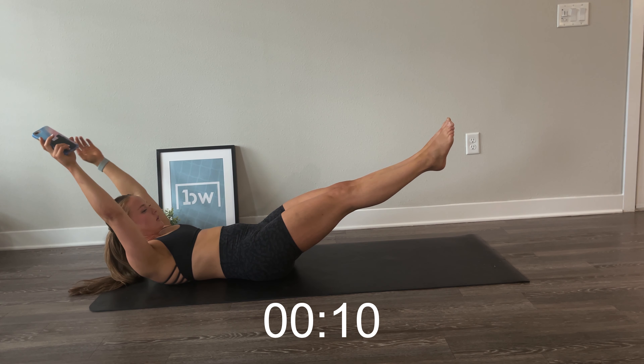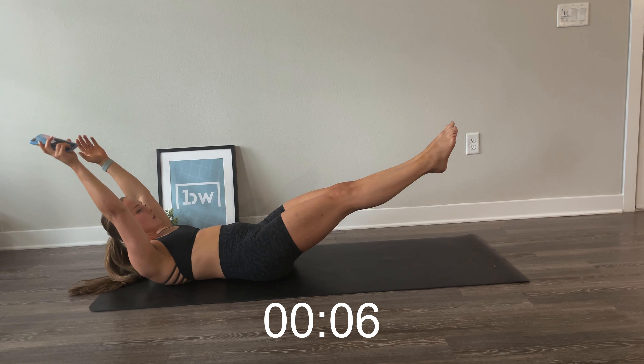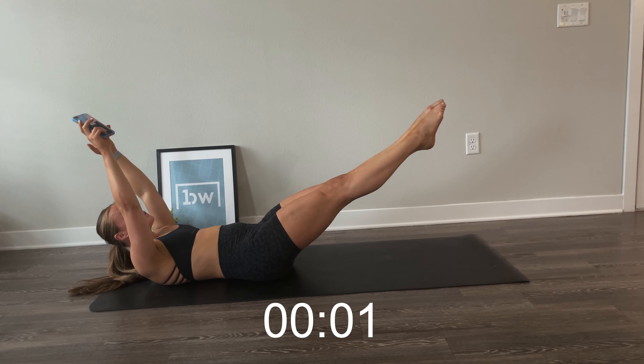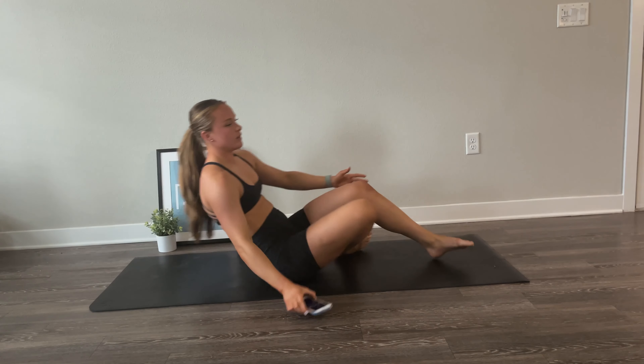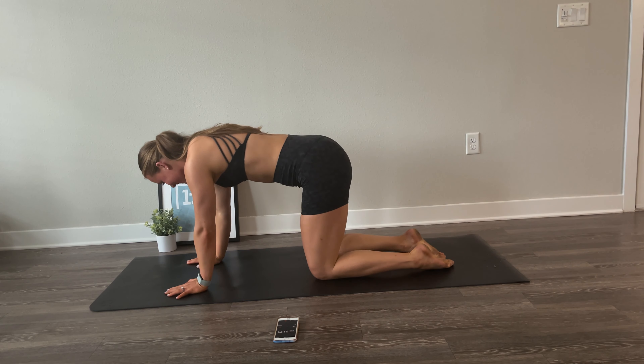Come on to your back for your hollow hold. Same idea here — make sure your lower back is pressed firmly into the ground with your hands above your head and your legs at whatever angle you can maintain. Hold strong here, just a few more seconds.